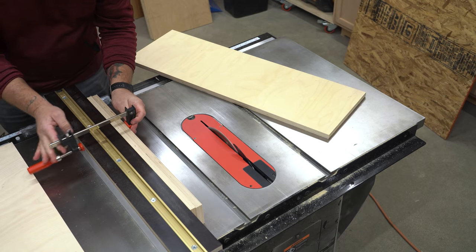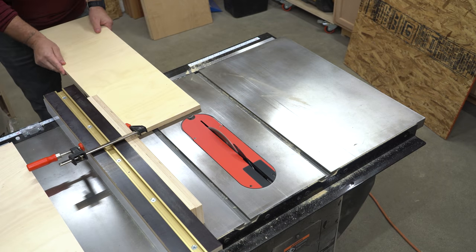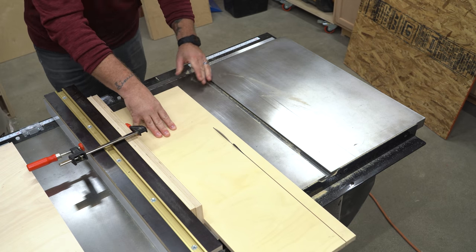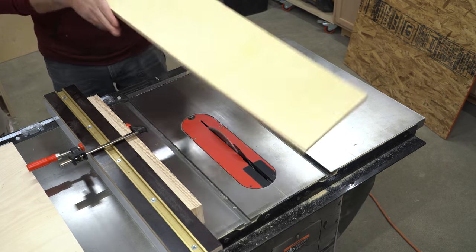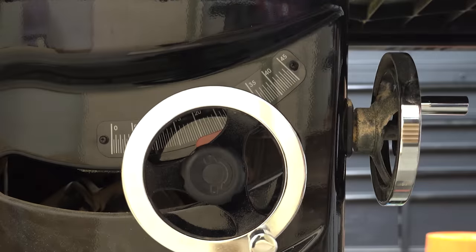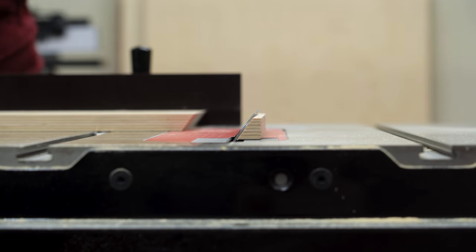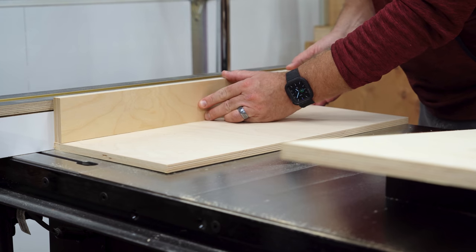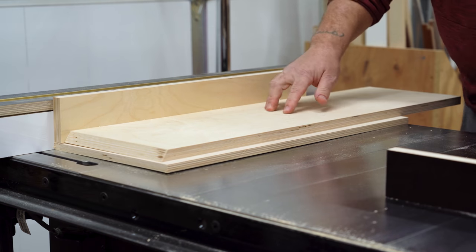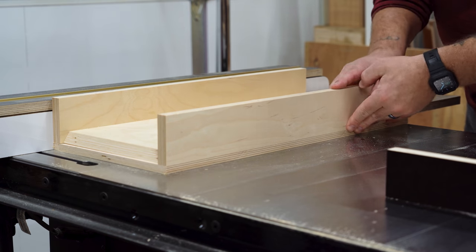Now I can cut the final piece from three quarter inch stock. Keeping my fence locked down at that same 10 and 3 eighths, I clamp the two fence pieces I already cut to the table saw fence and make a final pass. Doing it this way deducts the overall width of both fences from the overall width of the base and leaves me with a perfectly fitting piece without measuring. I'm going to leave it a little long for now, set my blade to 35 degrees, and trim off one end. For the dry fit: the half inch base piece goes down first, fences go onto the front and back, and that beveled three quarter inch piece fits snugly right in between the two fences — perfectly square and flush all the way around.